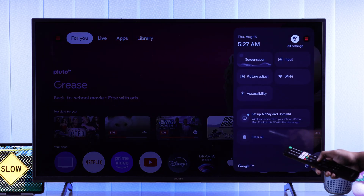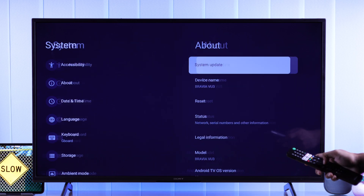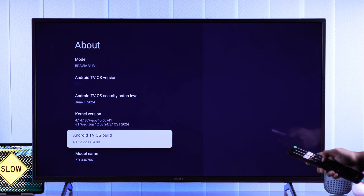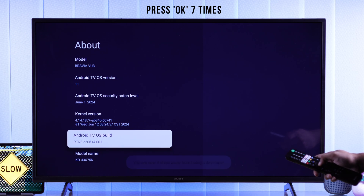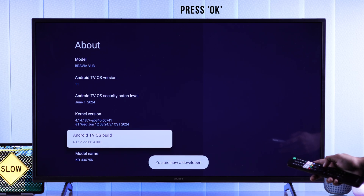To do that, go to Settings, then System, About, scroll down and find Android TV OS Build, press OK 7 times, and now you have unlocked Developer Options.